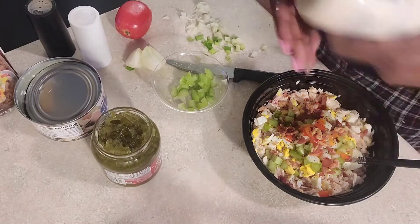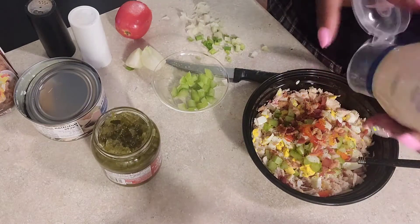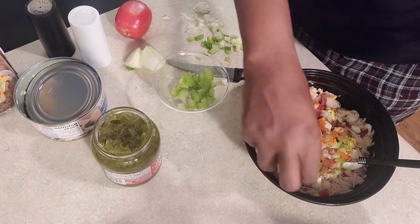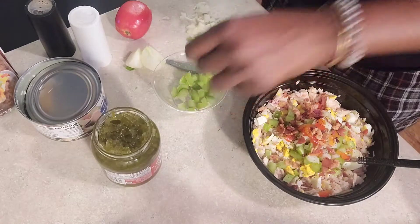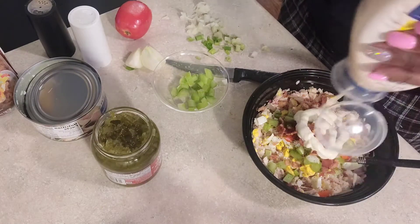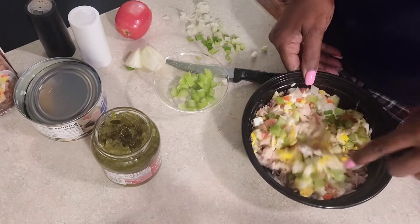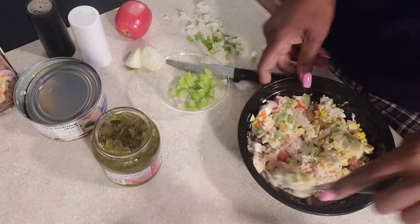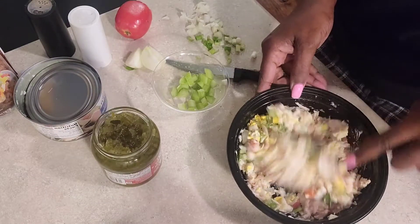If you like yours very creamy, you put as much mayo as you want. Get that little celery piece out of there and you just mix it up — put it in there to your specifications. I'm gonna add more, but that already looks pretty. Just give it a good stir.